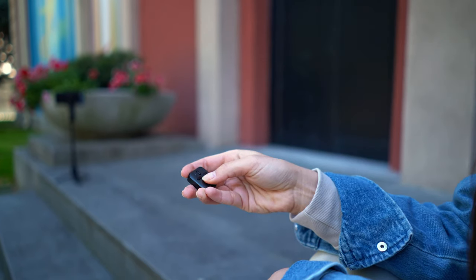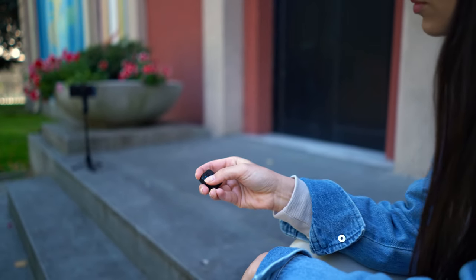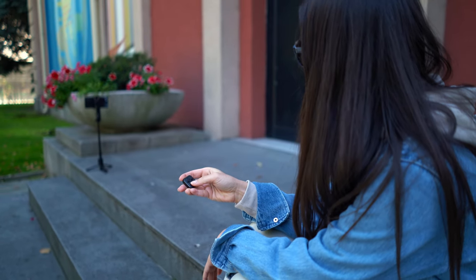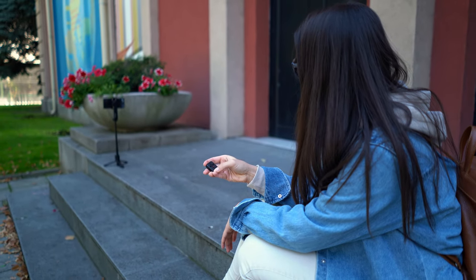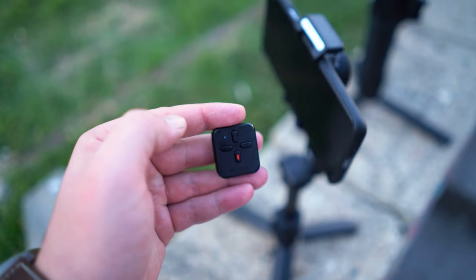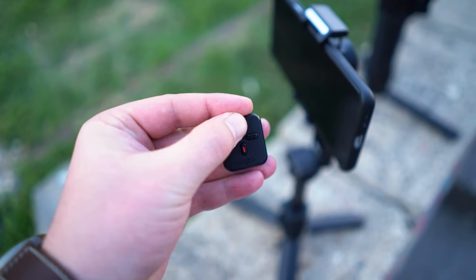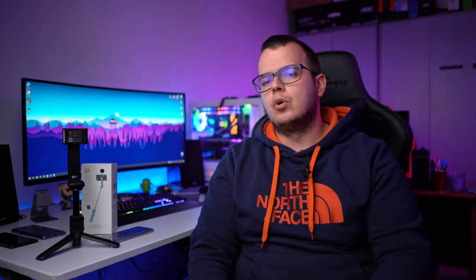To trigger the camera, you simply remove the remote control from the body of the selfie stick and use it, since it pairs simultaneously with both the phone and the gimbal. The remote has four buttons: one triggers the camera, two control zoom, and one changes the orientation of the phone between vertical and horizontal mode. For TikTok you can go vertical, and for YouTube you go horizontal — all with a single press, which is very handy.